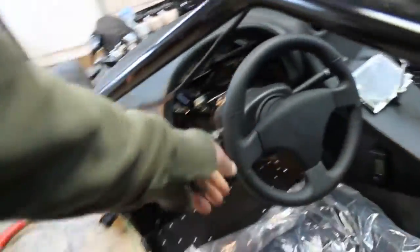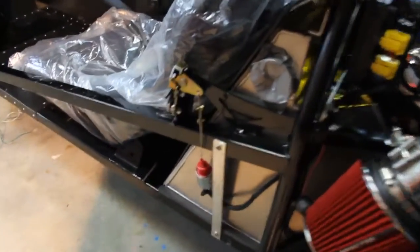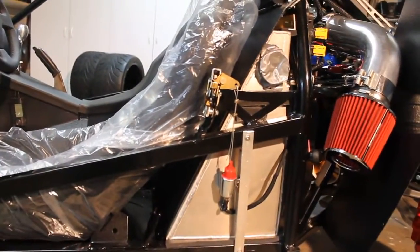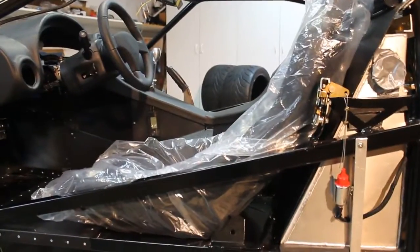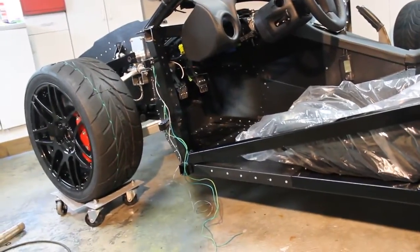I got the door poppers in — that's all wired up and installed. I'll be able to use the key fob to pop the doors, or the touchscreen, or I'm going to rig up a switch on the inside door handle for the door popper.